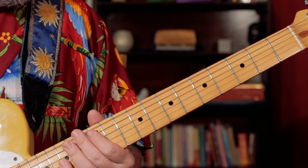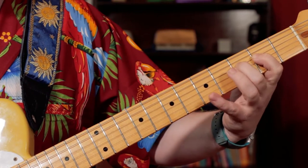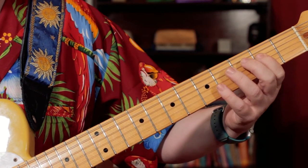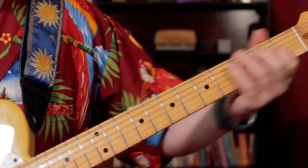So what I'm playing there is just E, F, G, then E-flat — so frets 2, 3, 5 on the D string, then 1.